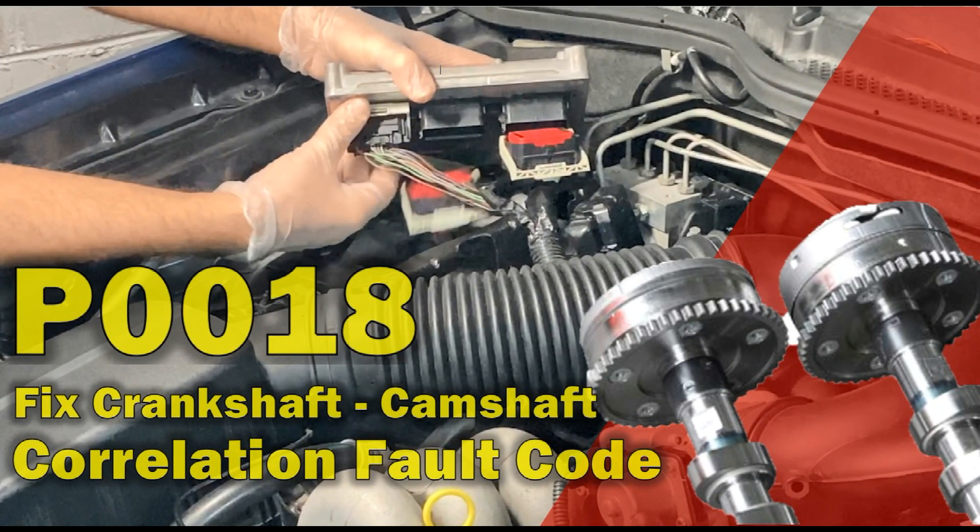Hello everyone and welcome to the Automotive Diagnosis YouTube channel. Today I will explain how to test and fix the P0018 crankshaft camshaft position correlation fault code. Please stay with us until the end of the video and don't forget to visit our channel for more videos.